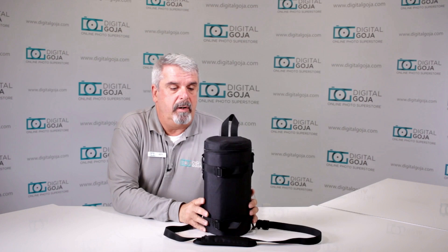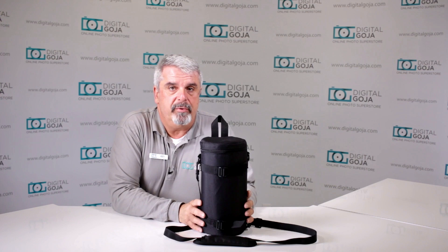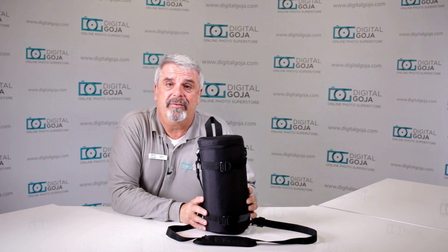This is a very sought-after product now. A lot of us have larger telephoto and zoom telephotos, and even other products — I've noticed that this actually holds speakers.